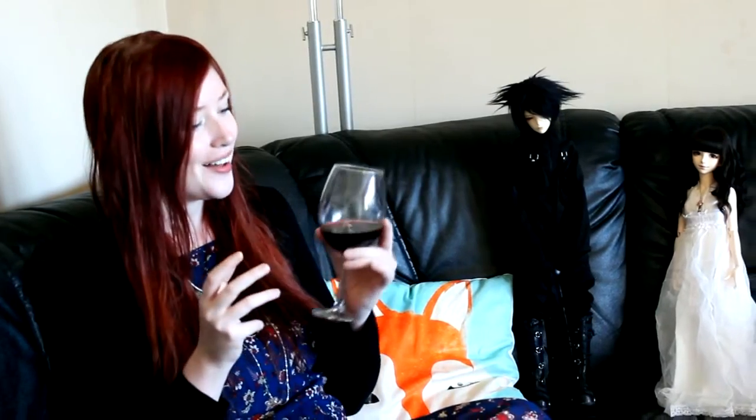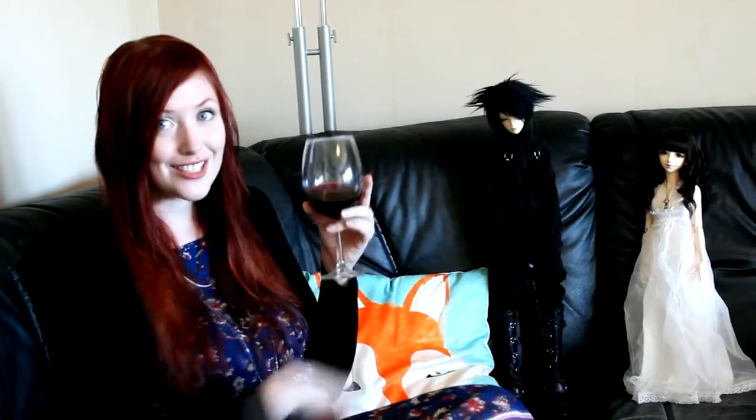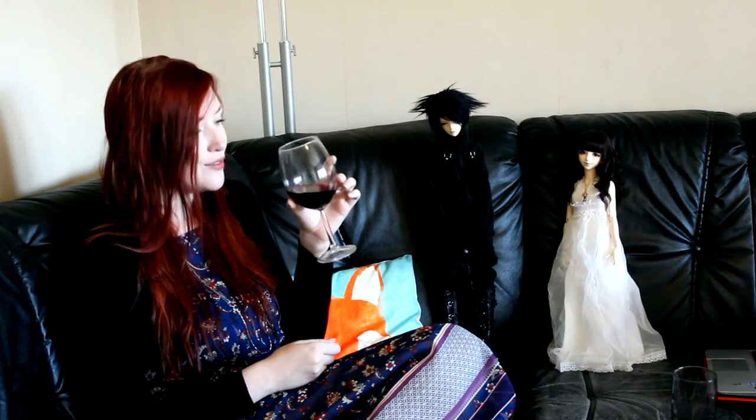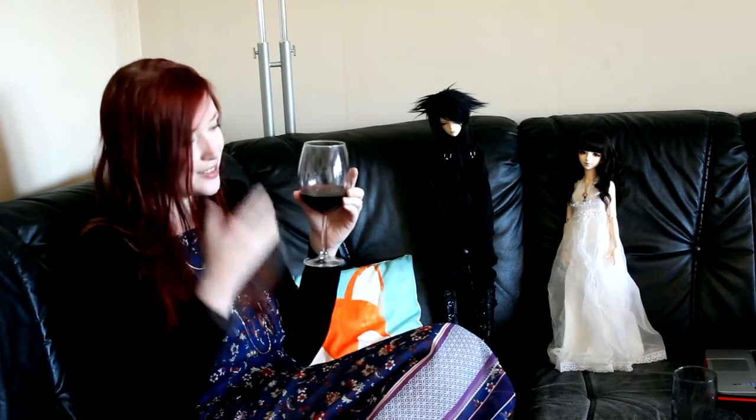Hello friends here on YouTube. Today it's time for another Wine and Dollies. Today I have an organic wine called Orgterak. We have it in a box here at home, so it's not coming from a bottle, it's coming from a box. Because we like to have it in our food sometimes, like in sauces and stuff like that. And it's really good to just drink like this too.